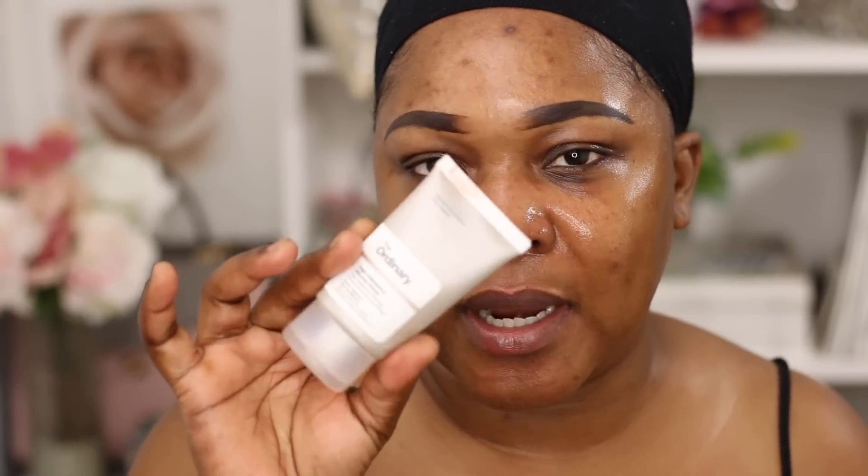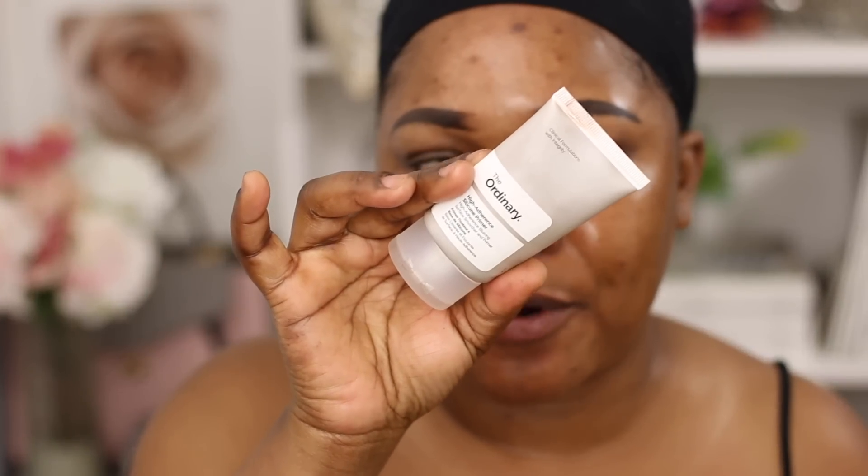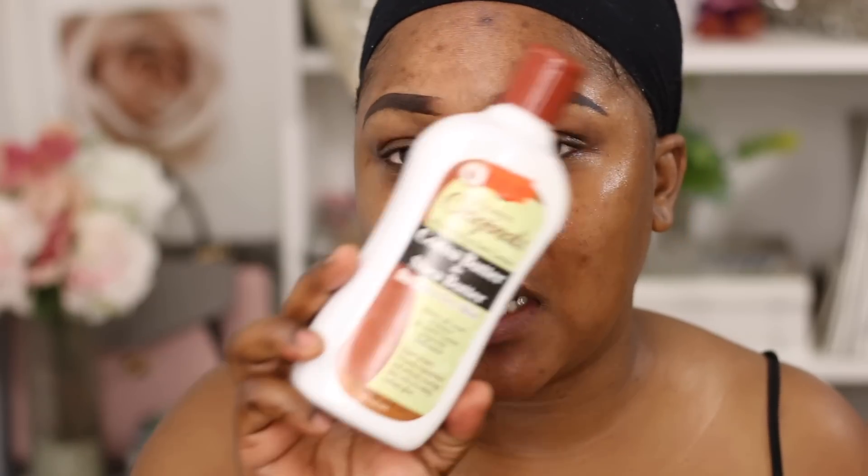For my primer today I'm using The Ordinary High Adhesion Primer — I did a review on it so I'll link it below if you want to see a full review. Then I used this cocoa butter and shea butter for extra dry skin. Even though I have oily skin, I love this moisturizing lotion for my face and body. I'm also using the Garnier Skin Active moisturizing balm, which has an SPF of 30 — you always want a high SPF in the summer.